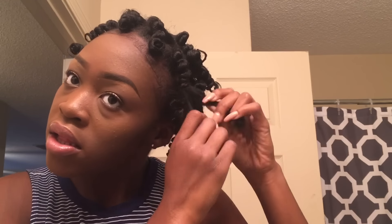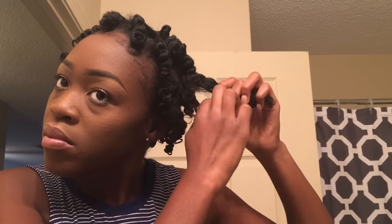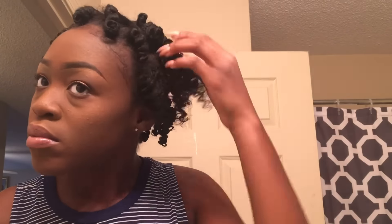Now we're going to begin separating the bantu knots. This is where it can go from literally zero to a hundred real quick — you have to be very very careful. What I do is I pull my finger up from the root to the middle part of the strand of the bantu knot, and then I separate it and coil it again just to make sure it's not a frizzy end but a coiled end.